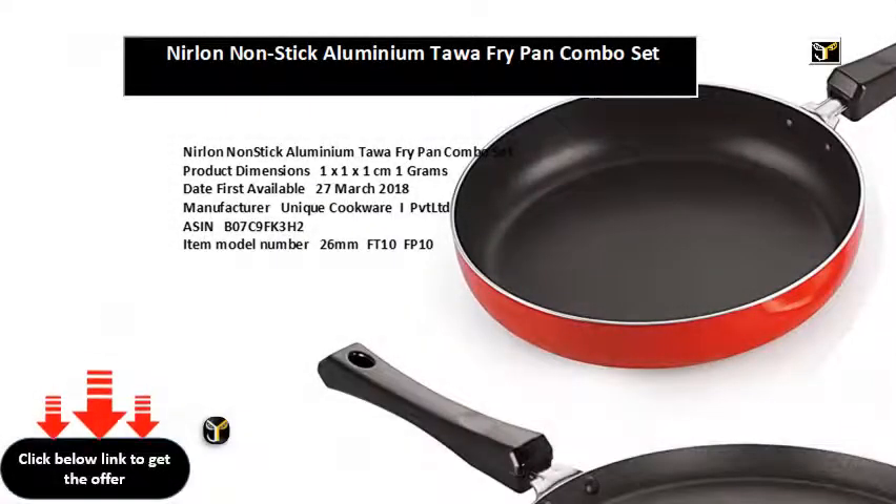Neerlin Non-Stick Aluminium Tawa Fry Pan Combo Set. Product Dimensions: 1x1x1cm, 1g. Date First Available: March 27, 2018. Manufacturer: Unique Cookware IPVT LTD. ASIN: B07C9FK3H2. Item Model Number: 26MM-FT10-FP10. Item Weight: 1g. Item Dimensions L x W x H: 10x10x10mm.